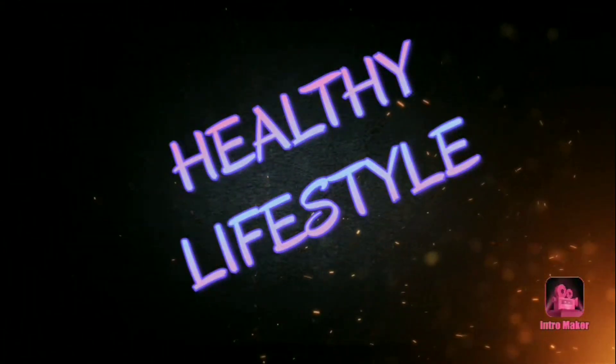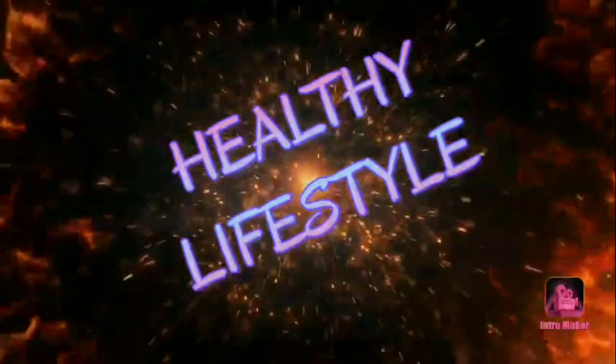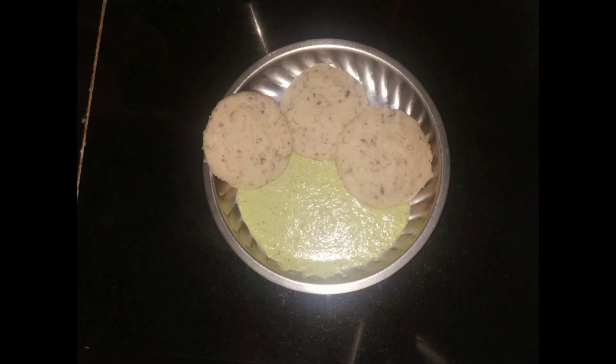Hello, welcome to Healthy Lifestyle. If you are watching my channel for the first time, subscribe, like and share my videos, and press the bell icon. Today I will be showing you my healthy idli recipe.